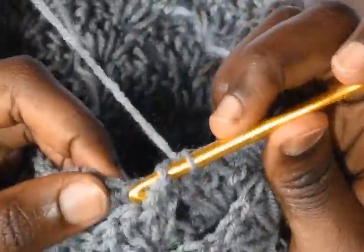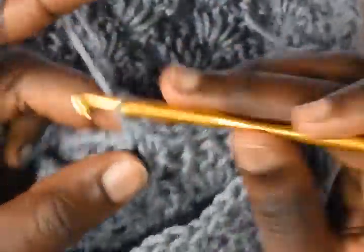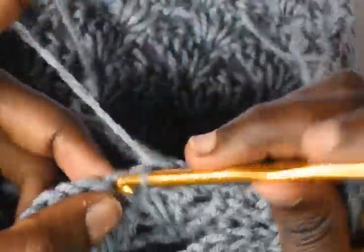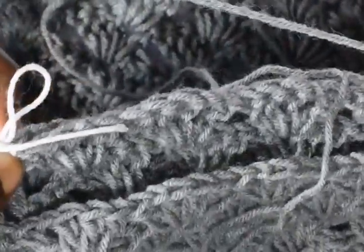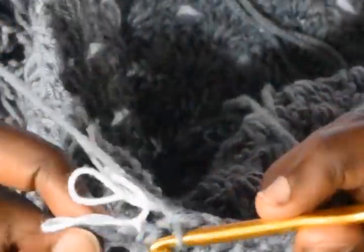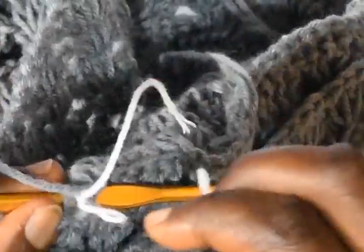Double crochet and the corresponding double crochet, chain 1 and the corresponding double crochet, double crochet and a double crochet, double crochet and the corresponding chain 1, then double crochet and double crochet — all being joined by a single crochet. Single crochet up to these markers here, joining the two panels together. Into the stitch markers work a single crochet also.